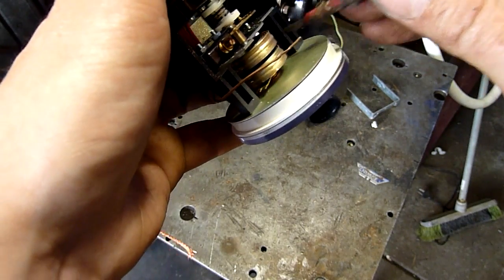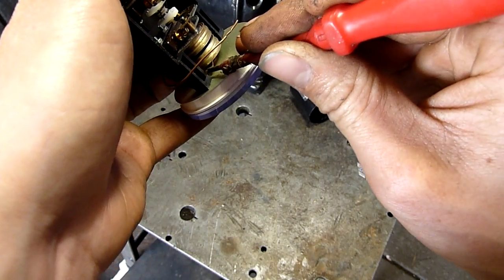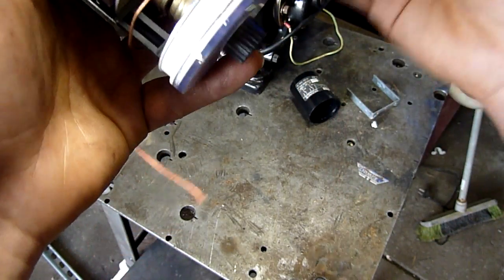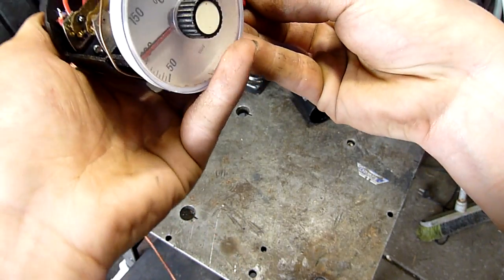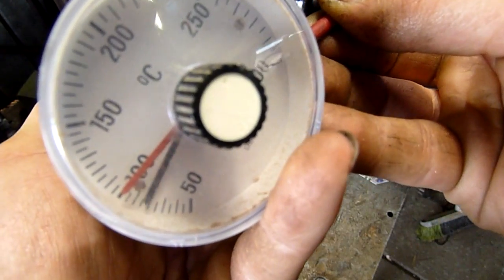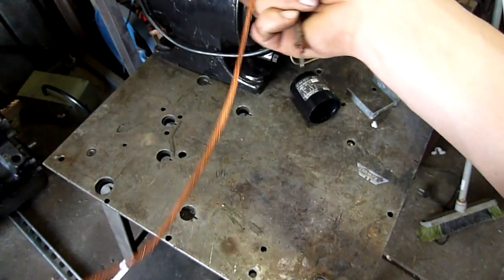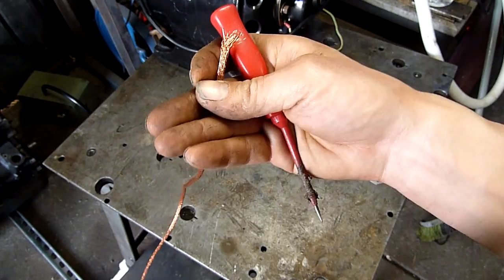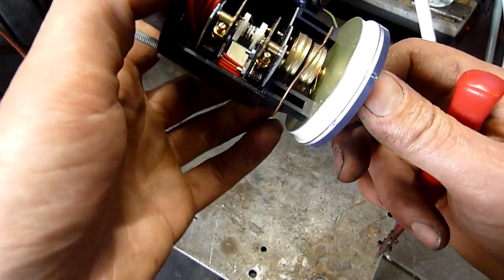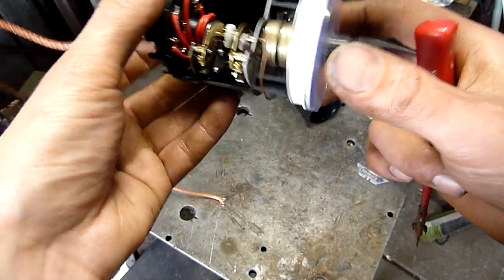So I'll set that to 100, and it triggers at 100 - so it does still work. It's just a matter of working out what pressure charge this thing takes at ambient, and I imagine that'd be fairly tricky to do outside of the factory. If anyone's got any ideas let me know, because I don't see much point in stripping this down any further.